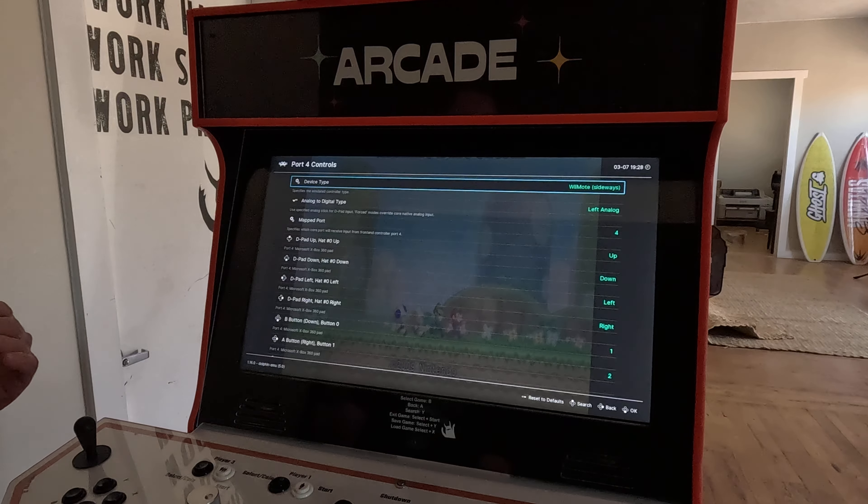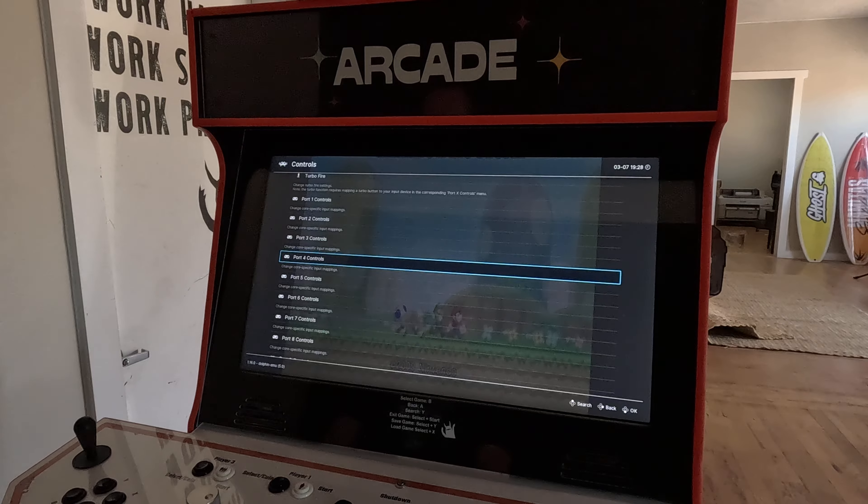Ports one through four are all going to be the same. Now hit the A button a couple of times to get back onto the quick menu, then go back into controls and press B.